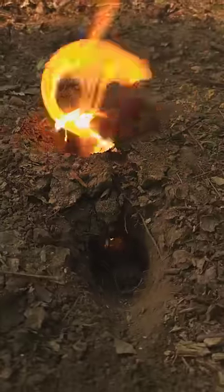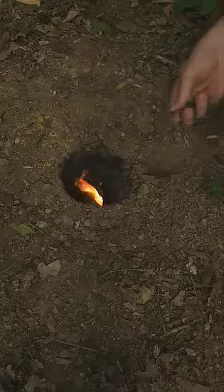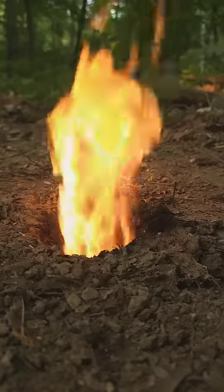As the fire burns underground, it draws in fresh air from the sides. And to keep it burning, all I have to add is small twigs. You can feed them into the middle or from one of the sides. And to stoke the fire, blow into one of the air intake holes.